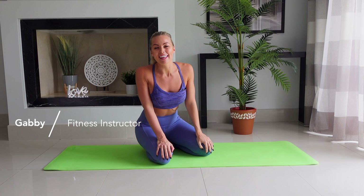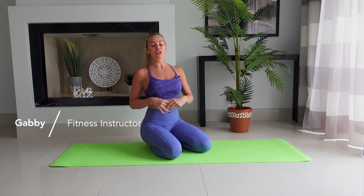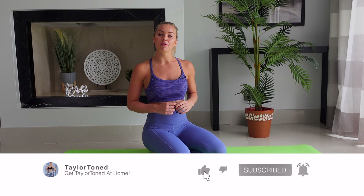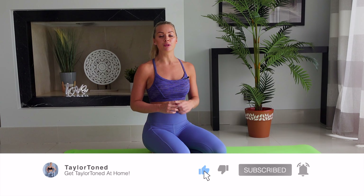Hi everybody, welcome back to Taylor Toned. You've made it to a 30-minute follow-along complete floor bar workout. If you've not checked out my Instagram, head over to at Taylor Toned. Also make sure you hit subscribe, give me a massive thumbs up and a comment on this video. This is equipment free but I would advise that you do have a Pilates mat or something to protect your back, knees and wrists. Let's get straight into this workout.